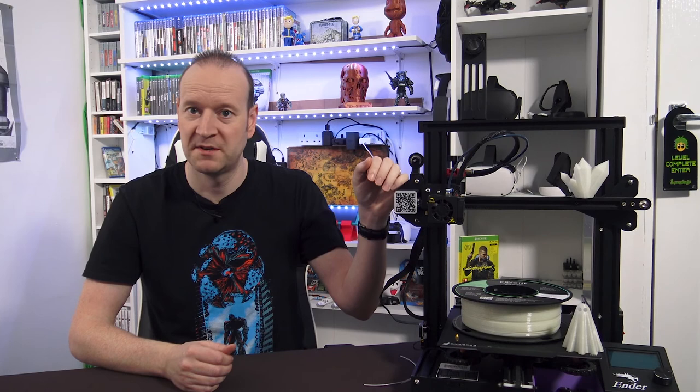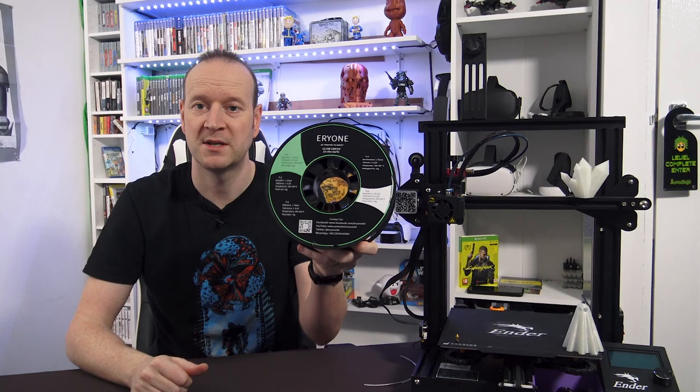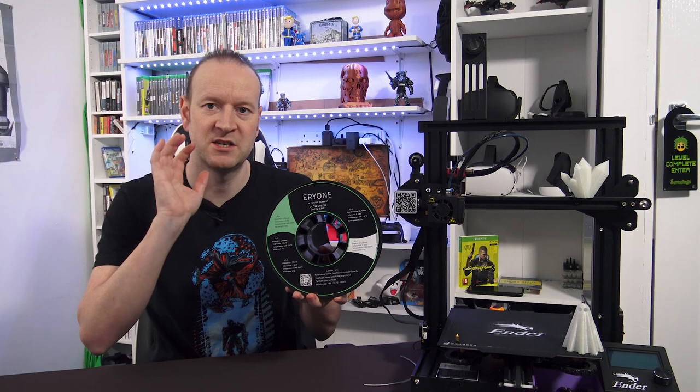Hey there YouTube, Arbena69 here. Today I've got a quick video on 3D printing for you, as you might have guessed. This is not a video dedicated to the Ender 3 or specific to the Ender 3 — it's more to do with the filament that I've been running through it. This is Airy 1 glow-in-the-dark green PLA filament. I've been wanting to try this filament for quite some time, although I read that it was quite abrasive and that did put me off. But I decided to bite the bullet, get a reel of it, and see how abrasive it actually is and what it does to a brass nozzle.